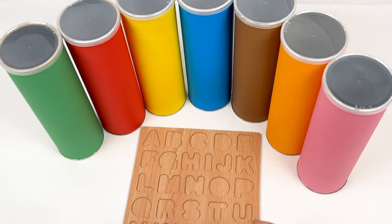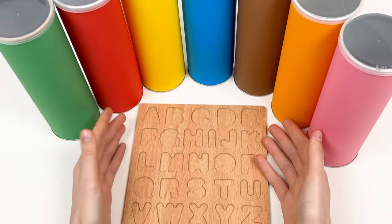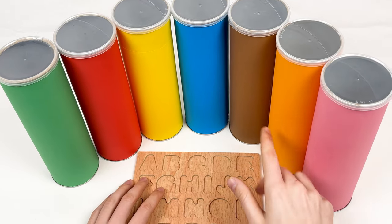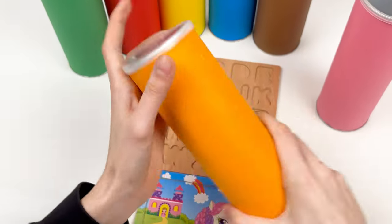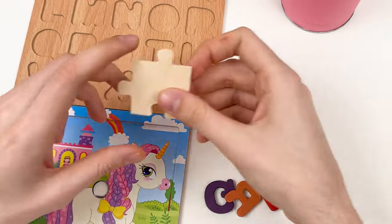Oh, where have the letters gone? And we also don't have puzzles! But we have crayons and we have a lot of them. Let's start with the orange crayon — let's take it and shake it. Let's open it!